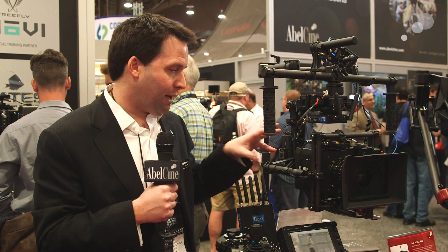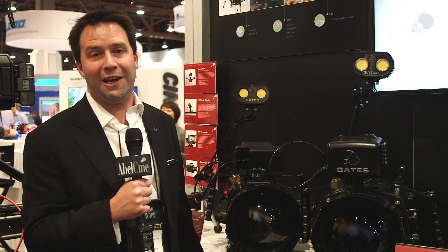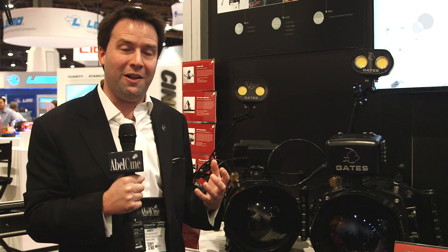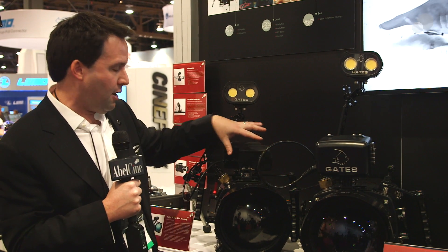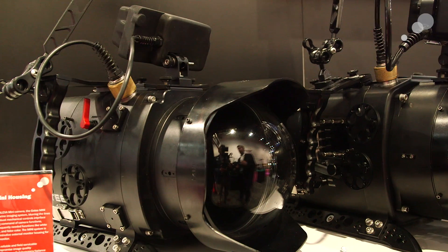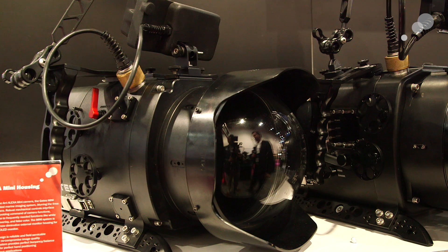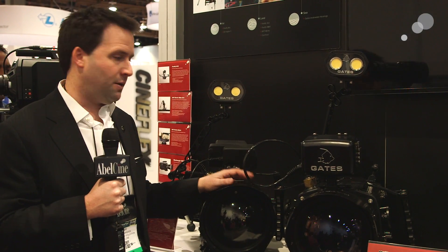Now let's go check out the Alexa Mini for underwater applications. Here with the Gates Underwater Housing for the Alexa Mini — it's a prototype, but it's going to be out there. The Alexa Mini is nice and small so it will fit really nicely into this system. They've also integrated it with a monitor box which will hold the TransVideo Starlight monitor, giving you menu controls over the camera as well. It's also designed to fit into two different cases, each under 50 pounds, meaning you can bring it on an airplane. Lightweight overall and great for traveling.